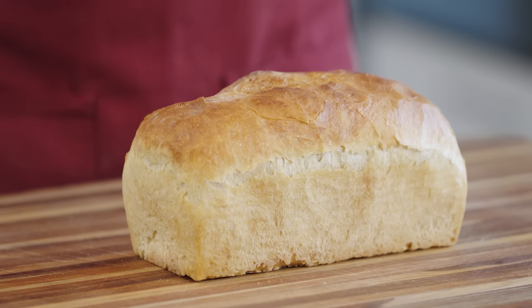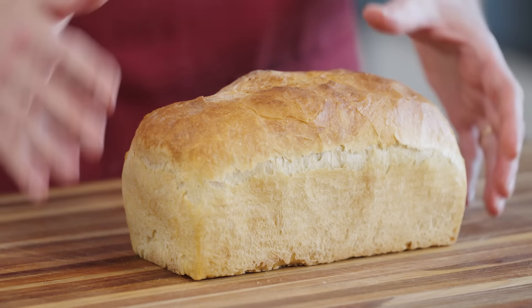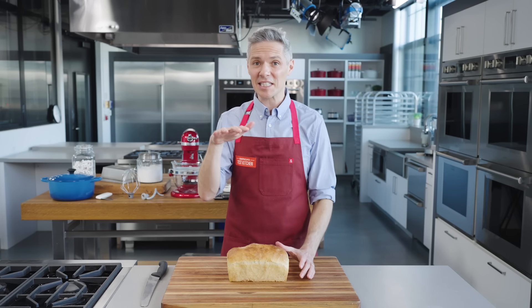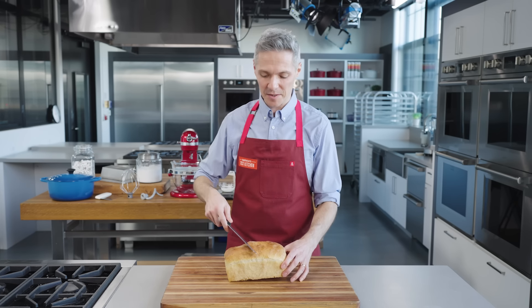Then we'll let it cool for three hours before we can eat it. As good as hot bread sounds, it does need to cool otherwise it'll be a gummy mess inside. Just look at this beautiful loaf — lofty with this gorgeous shiny top. It got the shiny top from the enclosed steamy environment. The water condensed on it evaporates and creates this lovely crisp crust. We were so happy with these results that my colleague Camila Chaparro used the same recipe to make a rustic bowl, dinner rolls and more.